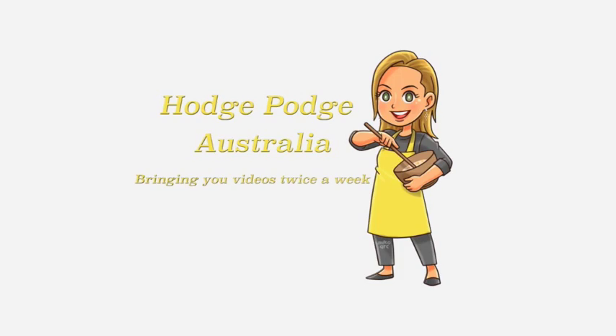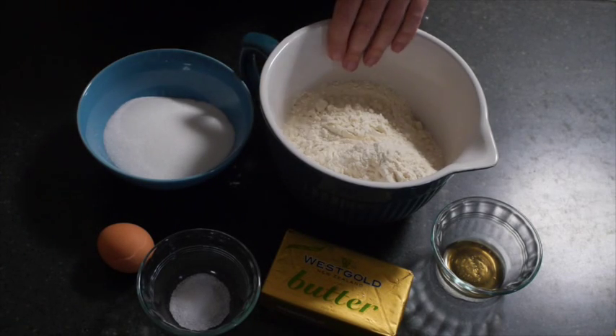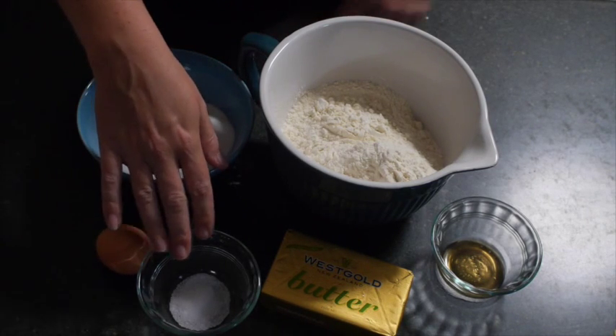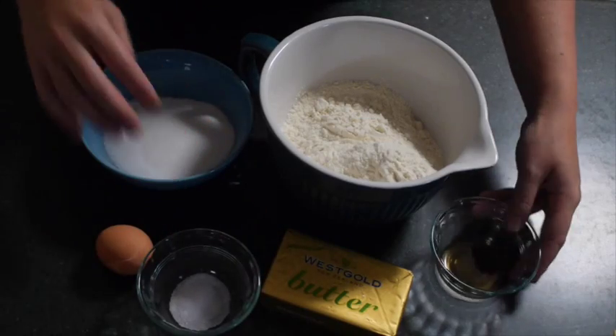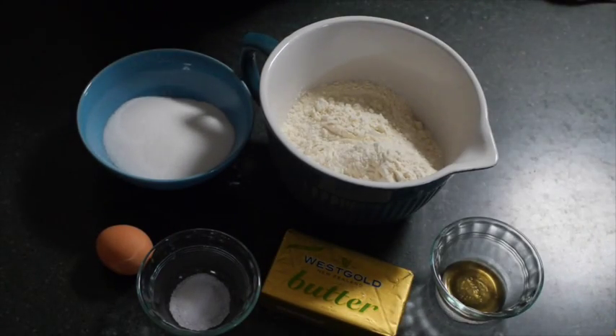Welcome to HodgePodge Australia. Today I'm showing you how I make my sugar cookies. I am using plain flour, caster sugar, an egg, some salt, some butter, and some vanilla essence. The whole recipe can be found in the description box below, but let's give you a quick run through.